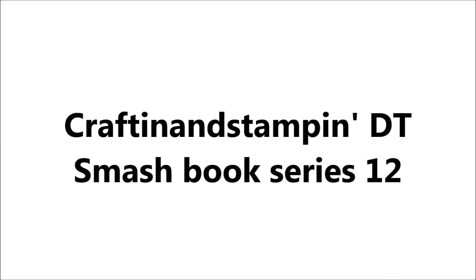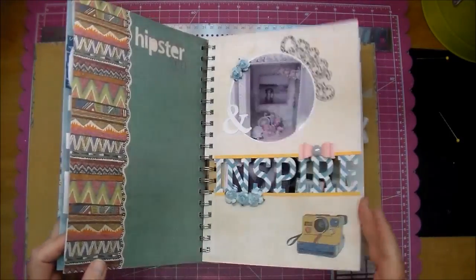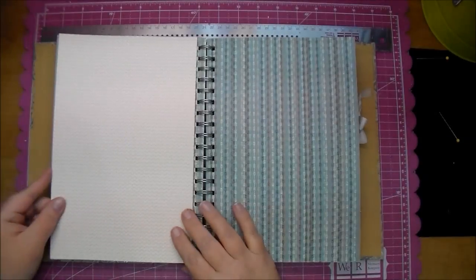Hi, it's Corrine and I'm here with another Smashbook page. I'm working out of the Wildwood book from Crafton and Stampin. It's Close to My Heart's My Crush series and I got this from Jessica Wilson, so I will put links to her store in the description box below.